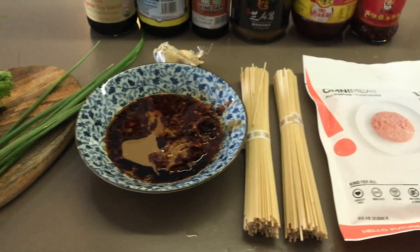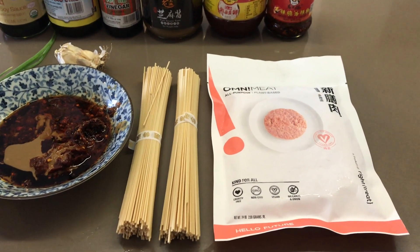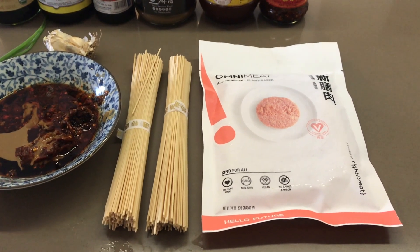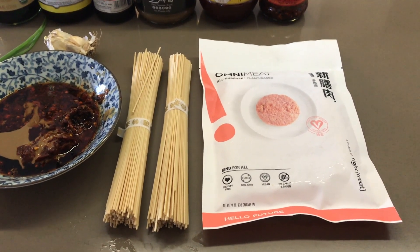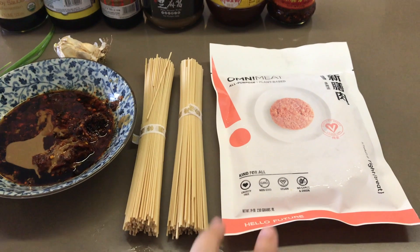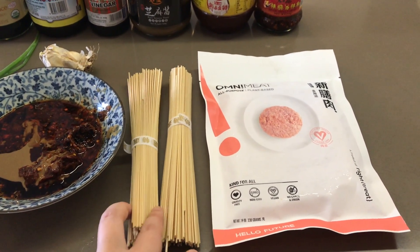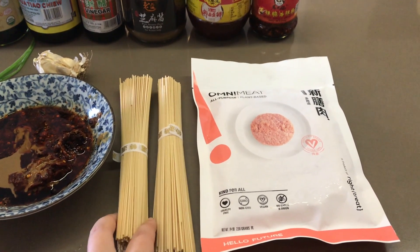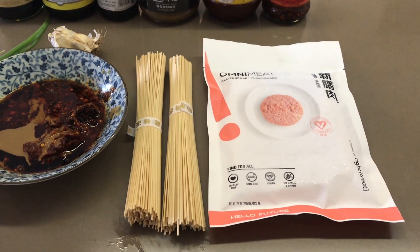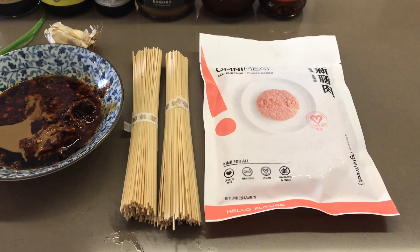In Sichuan, when my sister and I went, the noodles were typically fresh. We don't have that today because this is a quick lunch and I have to teach five hours online after this. So we're using two bundles — one per person — of Japanese-style dried ramen noodles, which is perfectly acceptable for a weekday lunch. You could also use dried spaghetti, instant ramen noodle packets, or any kind of noodle for this dish.